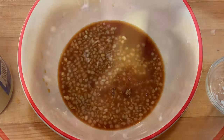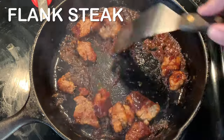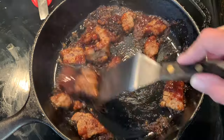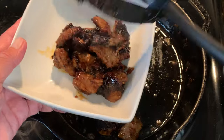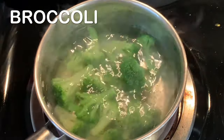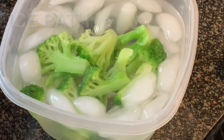Brown sugar and give that a mix. Now I've already started cooking my beef to save video time — it's flank steak cut up into about one inch cubes. I've added a little bit of the sauce, and as it thickens when it's medium rare, you want to take that meat out and set that aside. Blanch your broccoli in some boiling water for about 15 seconds, then put it in an ice bath to stop the cooking and keep that beautiful green color.